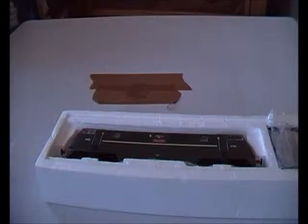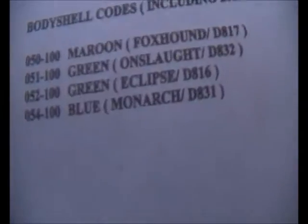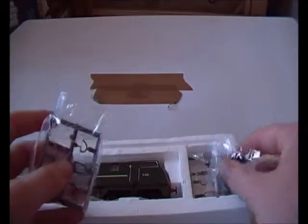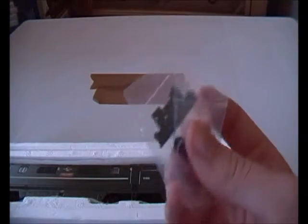Taking the insides out and putting the postcards to one side. You don't get the Collector's Club letter or the guarantee, but you do get a parts sheet with all the parts. You've got different types of bodies: Maroon Fox Sound, Onslaught which is this one, or Eclipse, or Monarch which is in BR Blue. In the parts department you get two lots of each thing — vacuum pipes, couplings, and these front fittings which I'll show you later in the review.